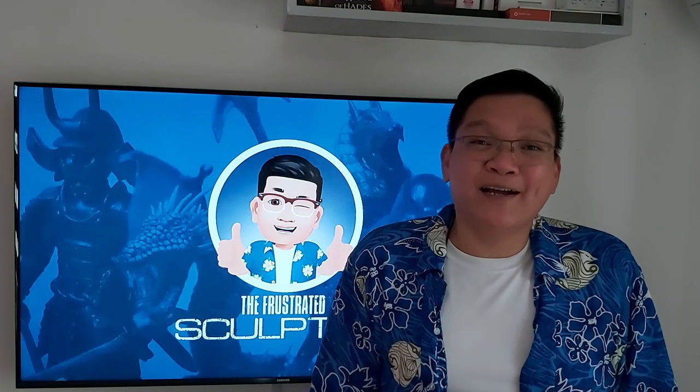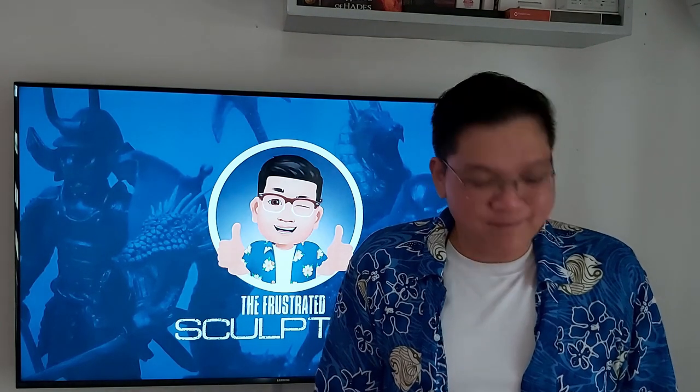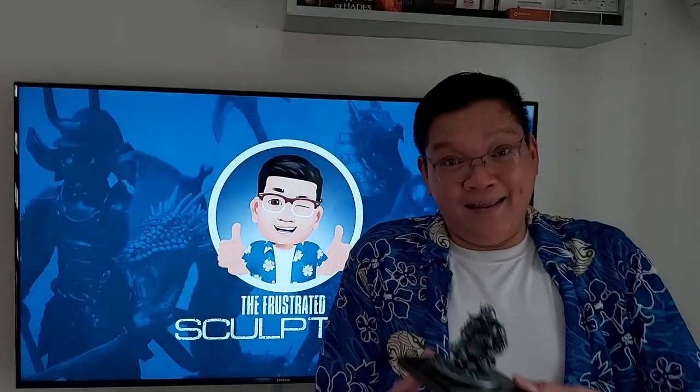Hi! My name is Laurence and today I will show you how I made one of my sculptures entitled Honorable Defeat. And this is that sculpture.